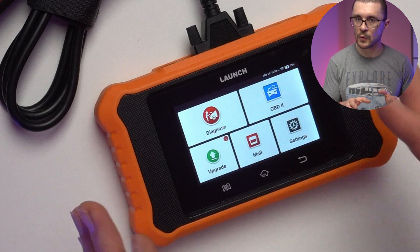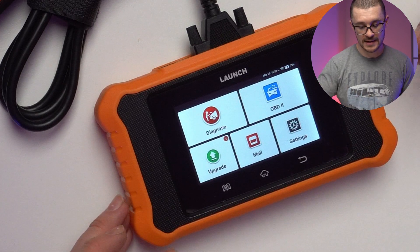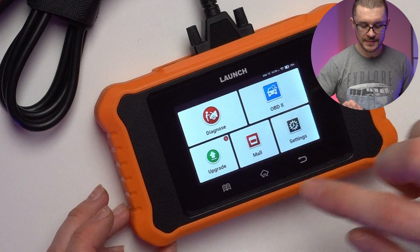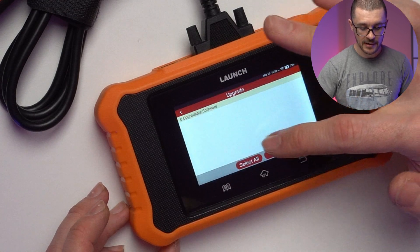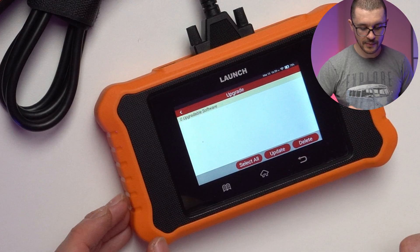The software is so streamlined that it only gives you access to the diagnostic part — you won't have access to the Android side of things, and everything is optimized for ease of use. Upgrading is just a case of tapping the button. I'll enable the mobile hotspot on my phone and show you an example.